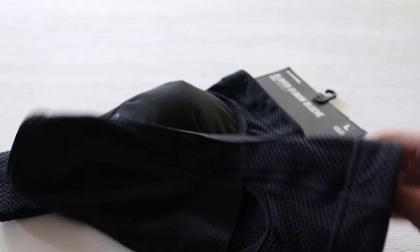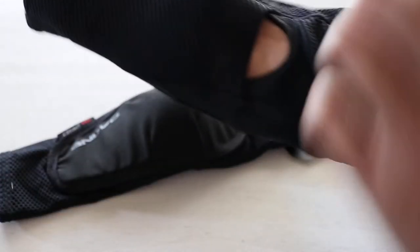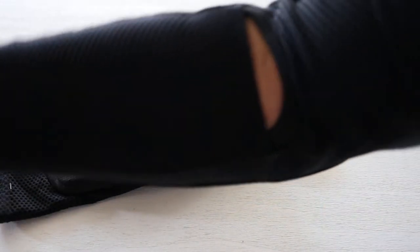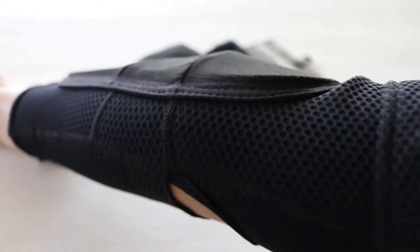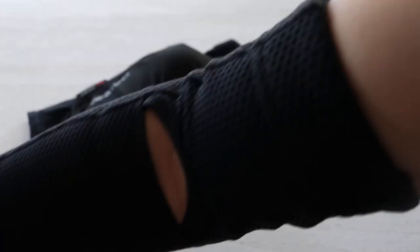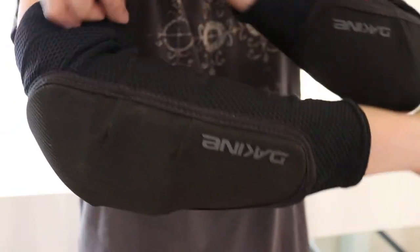Let me slide this onto my arm so you guys can see how it looks. So right there — you guys can see that. Again, this was like $54. Alright guys, this is how it's looking on me.